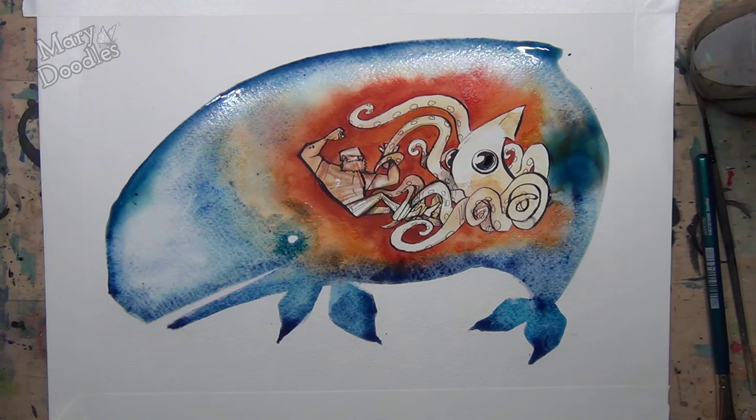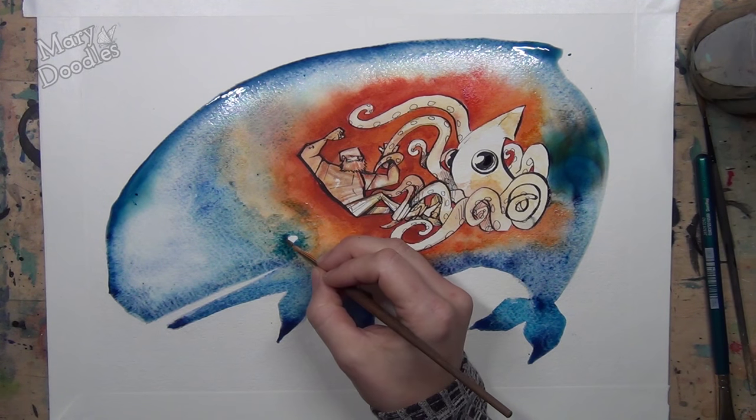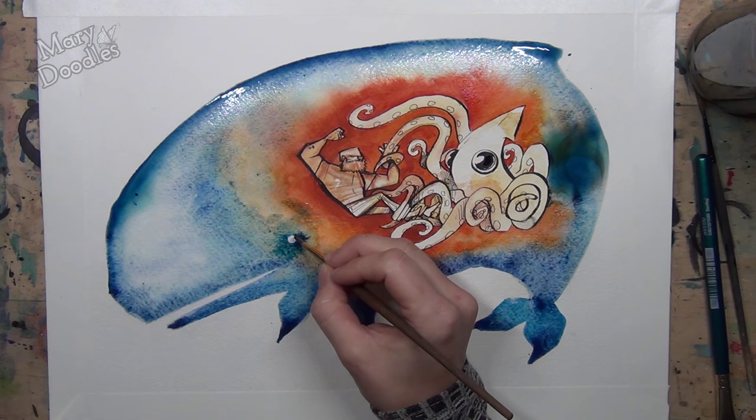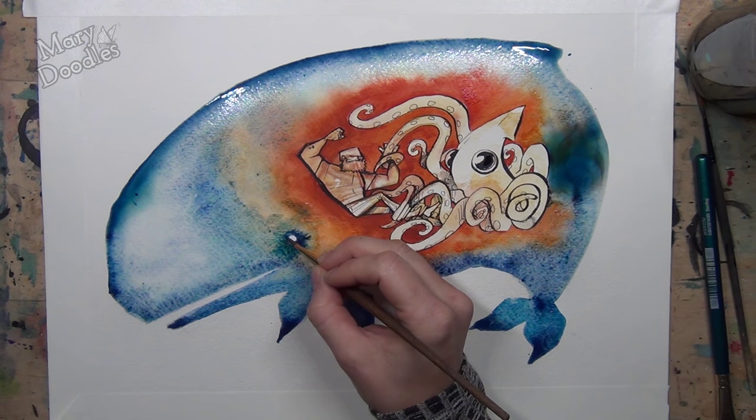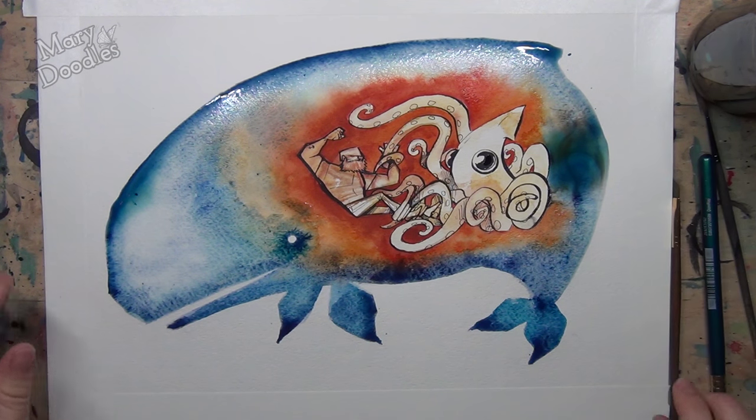Welcome back doodlebugs, it's Mary and it's part two of the art cast featuring my painting from bad to worse. In part one I answered some of your questions and talked about the materials I used. I'm going to answer some more questions because we got some juicy, heavier ones. If you want to see the time-lapse version of this painting, I'll include a link on the screen and in the description below. Quick review of the materials: this is a watercolor painting.